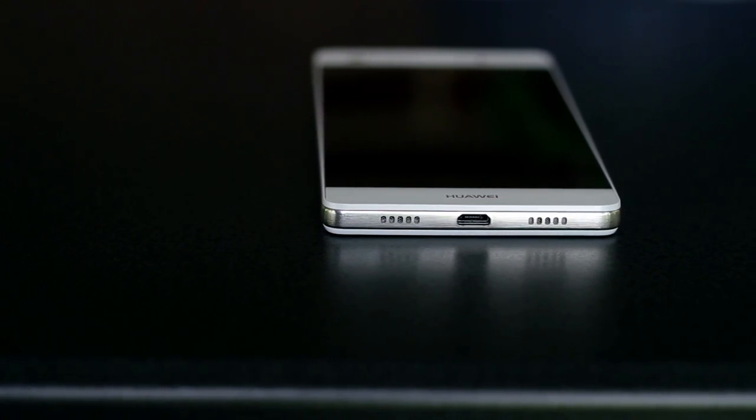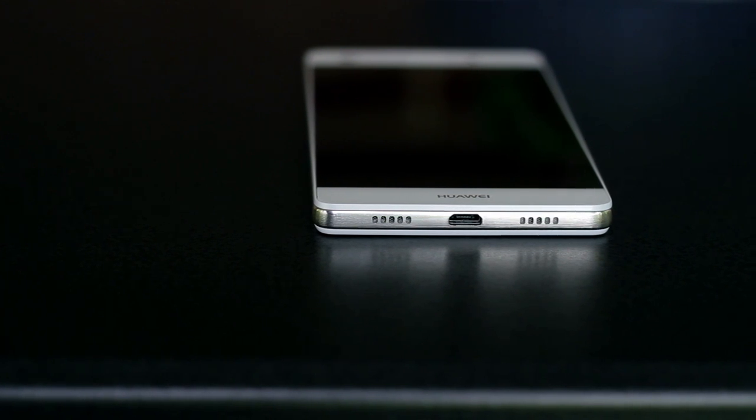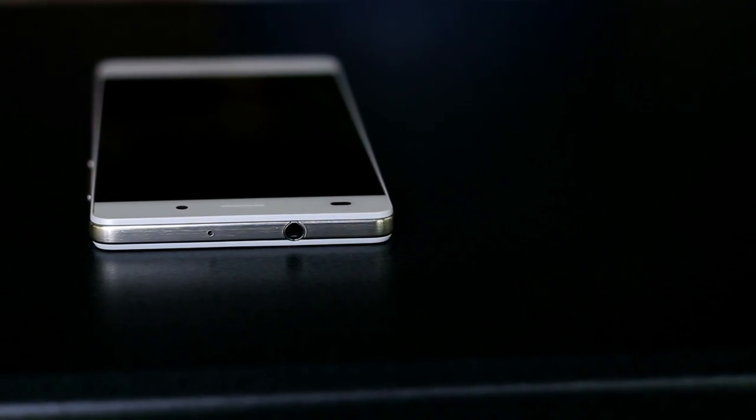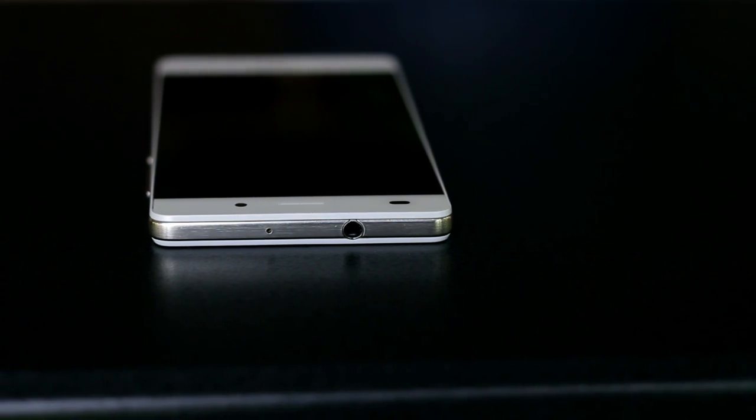I like Huawei's design choice here, as it gives a much more symmetrical and balanced look. On the top of the phone, you'll find the headphone jack, which can use headphones as an antenna to pick up local FM stations when they are plugged in, as well as another microphone.